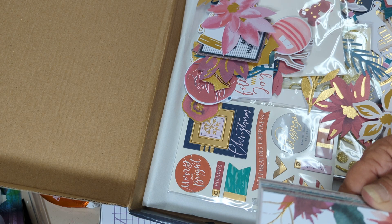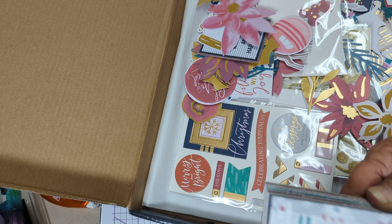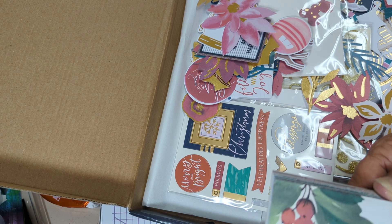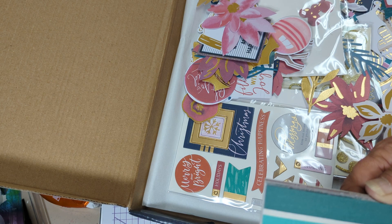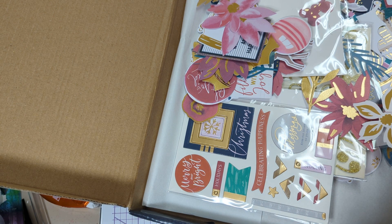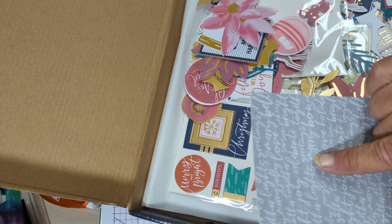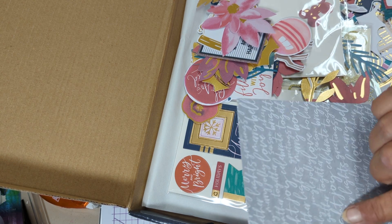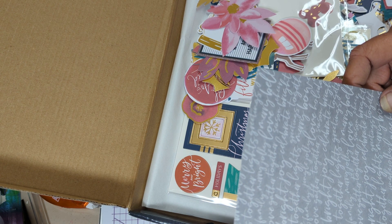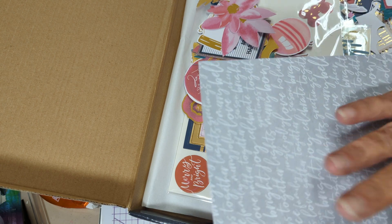Ooh, that's pretty. Oh, the candy. The tree. The houses. I think I'm going to use the words. I'm into the words. It says: bright, joy, celebrate, together, lights, peace, family, love, gather, bright, celebrate, greetings, peace, bells, love, season, greetings, bells. So it's just words in white on the gray background.